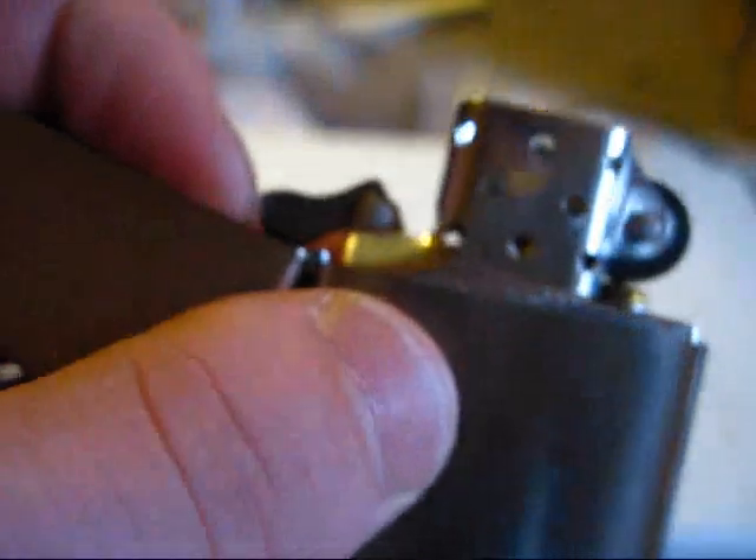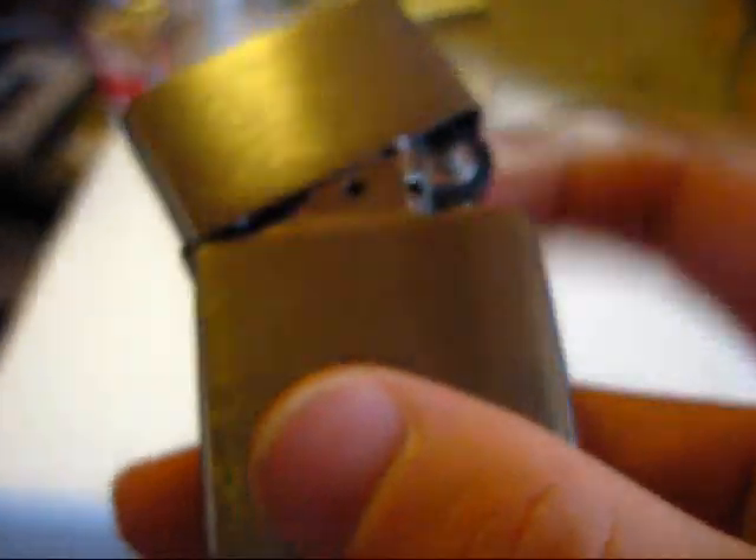The cam is literally just a spring-loaded device. You can fold it into the upright position, and when it's in the upright position it prevents the lid from closing at all — it only goes partway. With it in the down position you can close the lid normally. I don't know if that's something Zippo does on purpose or just the way it is.